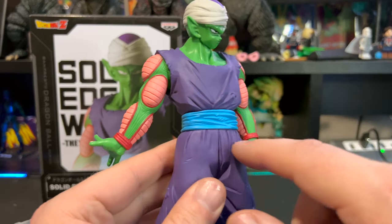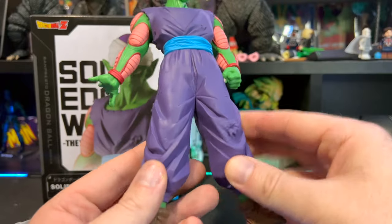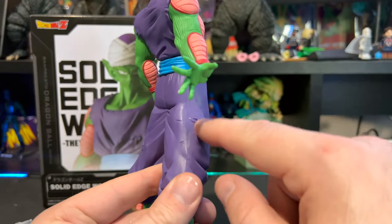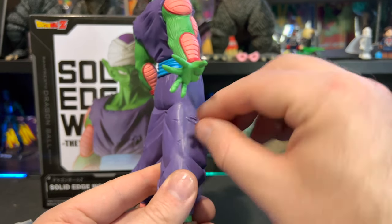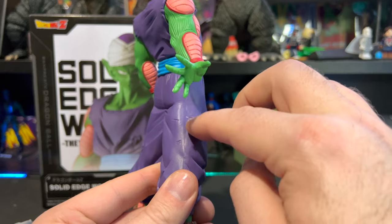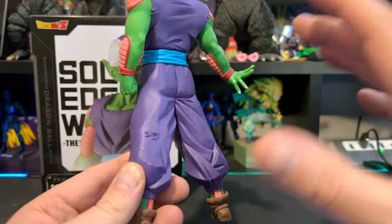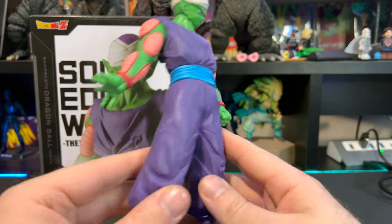We get some rips and tears in his suit, and some tears down here as well — his pants are ripped. I think they kind of missed the opportunity to put a little bit more detail here. Just having it folded over — if they had put a little bit of green in there and made the tears a little bit bigger so we could see his skin showing through, that would have added more needed detail to really pop this figure.